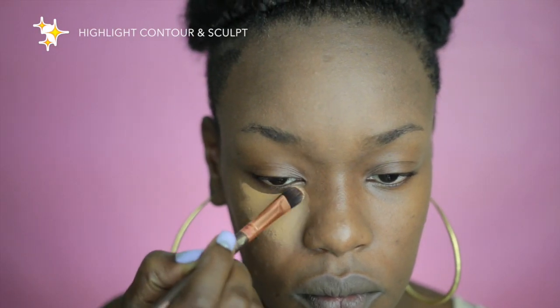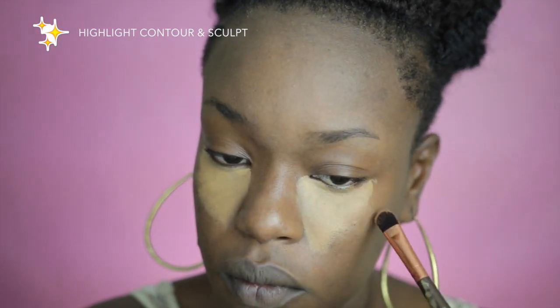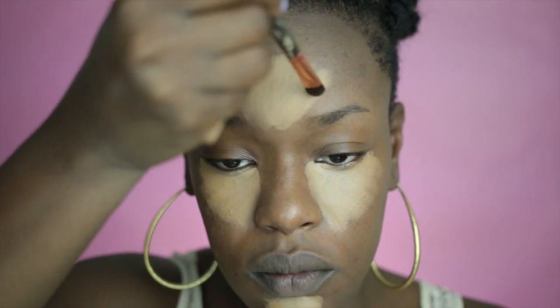For my skin today I'll be using my Graftobian palette and I'll be going in with three colors to highlight and contour. I'll be using two colors in particular to highlight and this is going to help your eyes to look extra high and make the center of your face extra popping.